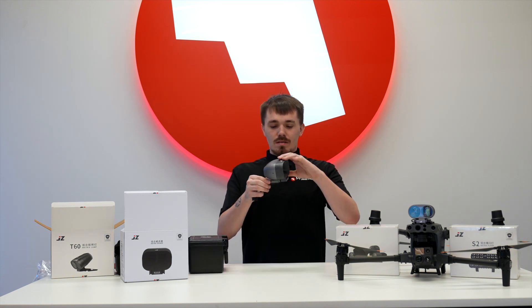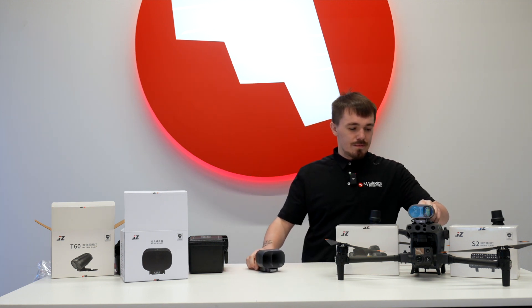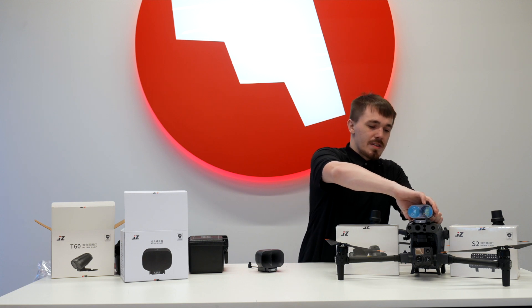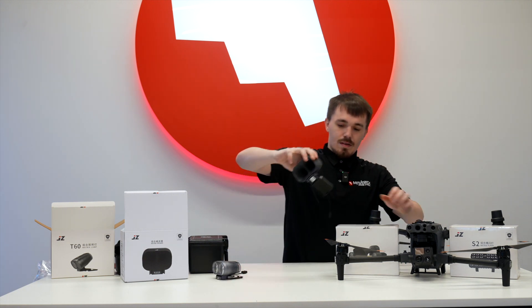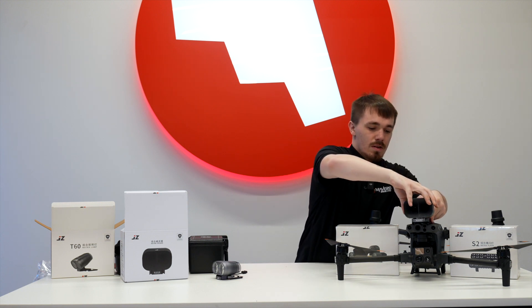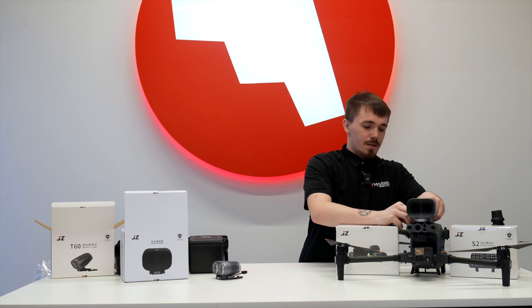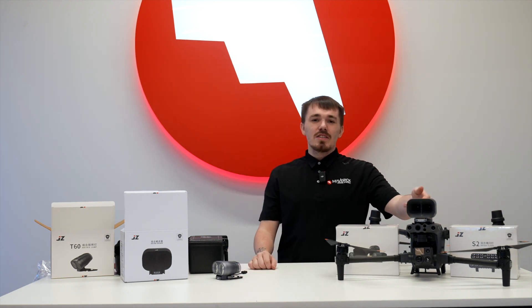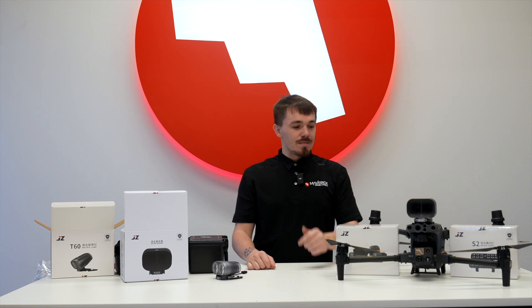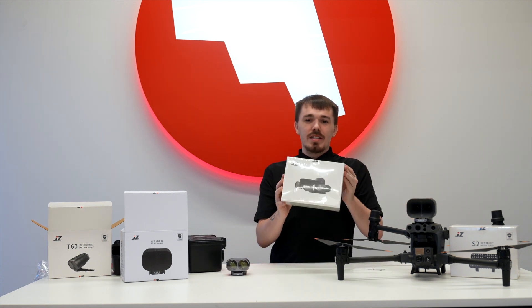For the moment of truth — swapping them. It's as easy as unplugging the Skyport, sliding it out, taking this one, sliding it in the front, waiting until you hear the click, plugging it back into the Skyport, and that's that. And this is the Jay-Z H10 speaker system. If you guys want these two in a package of one, you've got the Jay-Z M30.